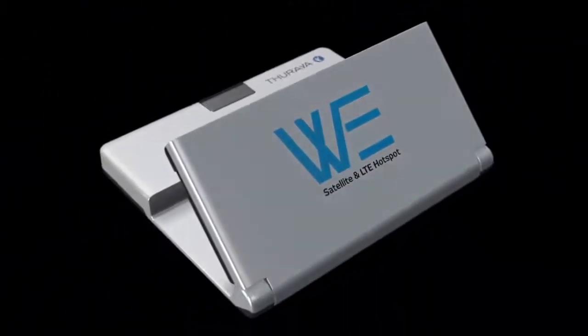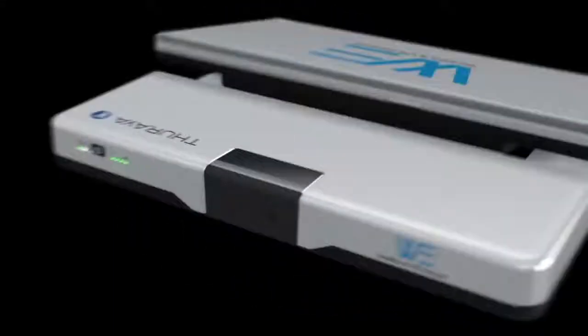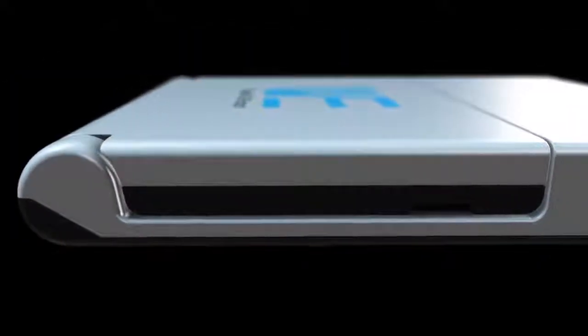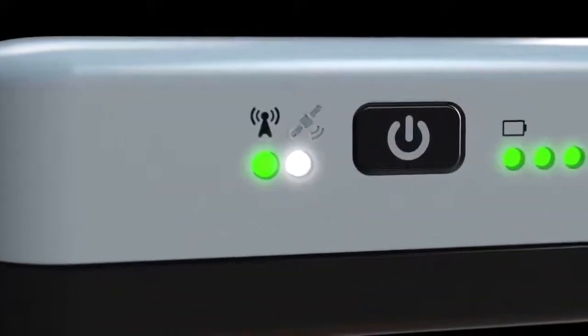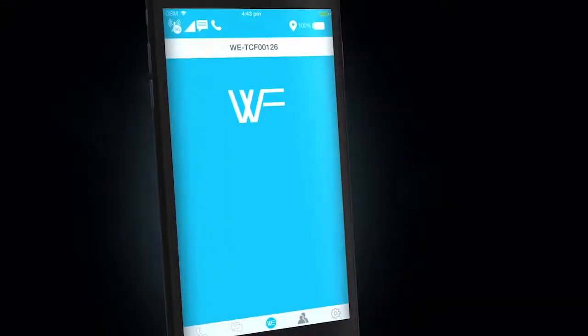Introducing Thurya Wee, the world's first dual-mode satellite and LTE hotspot. Connect up to 10 devices to stay in touch with family and friends all the time, no matter where you are, by switching automatically between GSM and satellite mode using the Thurya Wee mobile app.